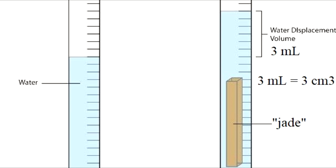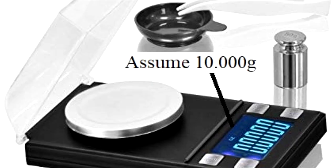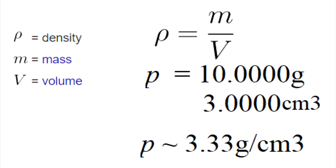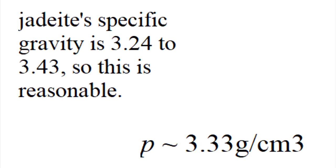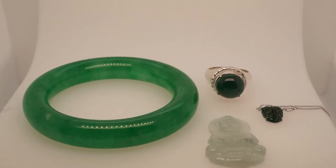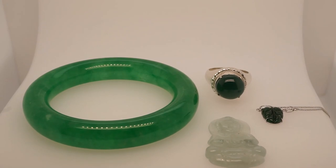One milliliter of water converts directly to one centimeter cubed. So if your jade specimen displaces three milliliters, you know it has a volume of three centimeters cubed. You will also need a high-quality accurate gemological scale — accurate to at least the thousandth. The formula is density equals mass over volume. Use the mass in grams divided by the volume to get the density or specific gravity. This will give you a good estimate of whether the piece is jade or not.